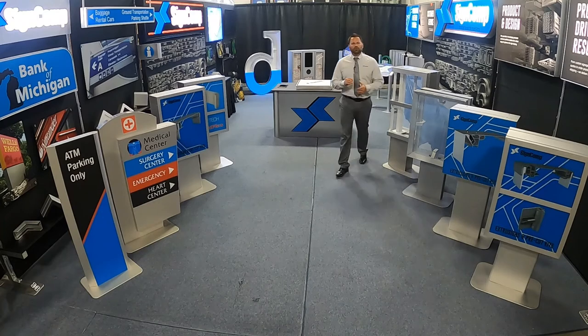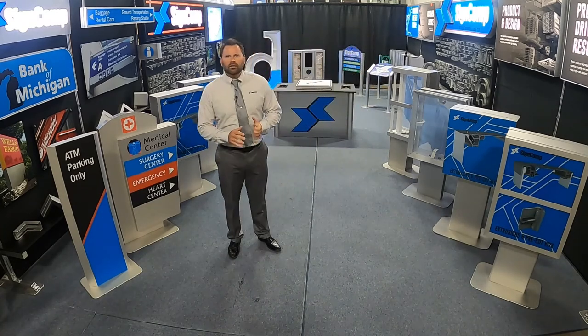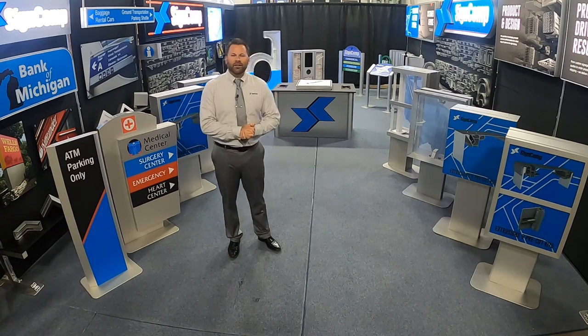From all of us here at SineComp, we can't thank you enough for joining our virtual trade show. Please contact our customer service team or our sales staff and let us know how we can assist. Thank you again.